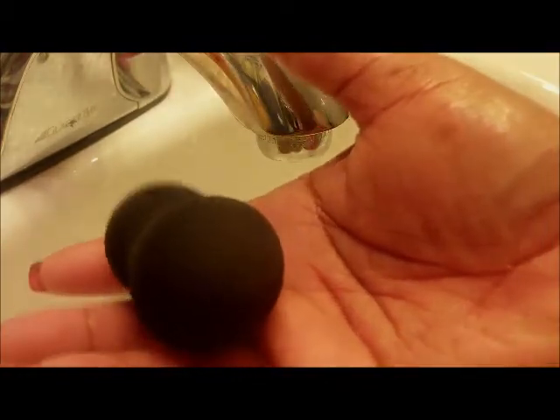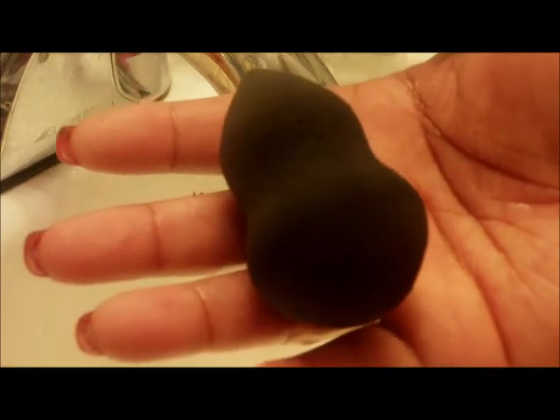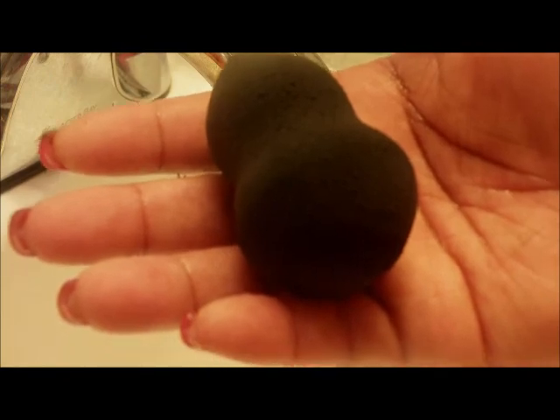And voila - as you can see my sponge is back to black, there's no foundation whatsoever. So ladies and gents, if you don't want to pay all that money for the Beauty Blender cleaner, invest in some Zest soap to get your sponges clean. Until the next video, I will see you later, bye bye!